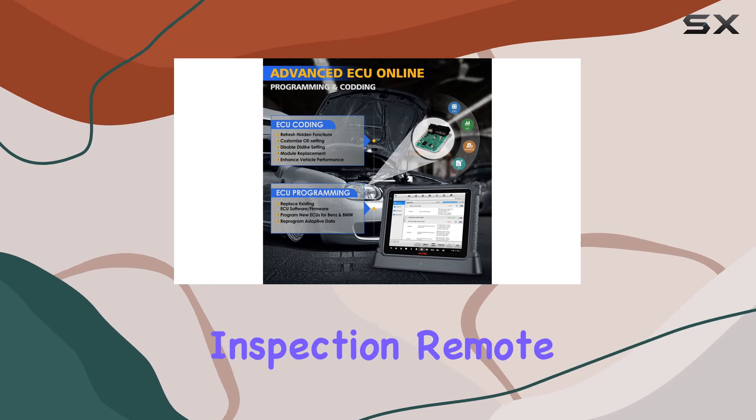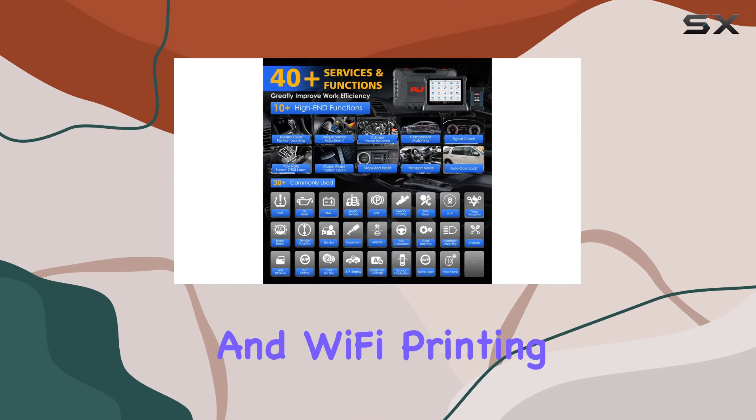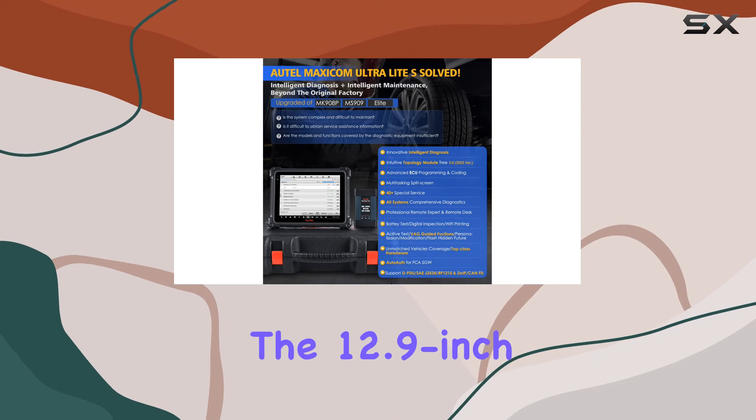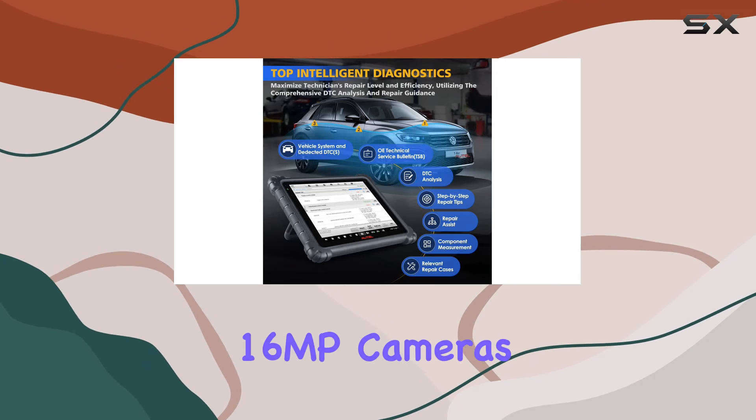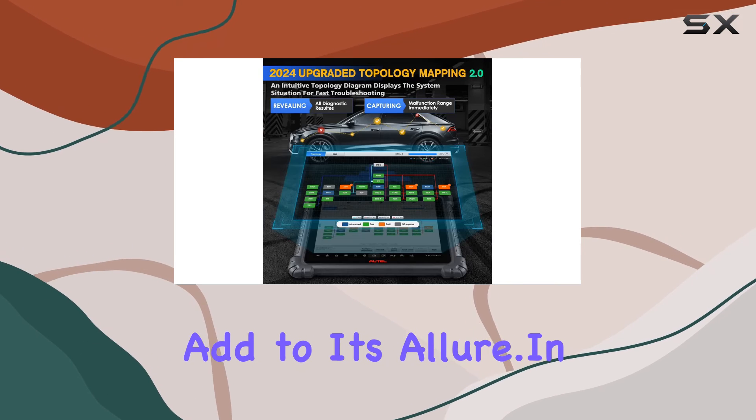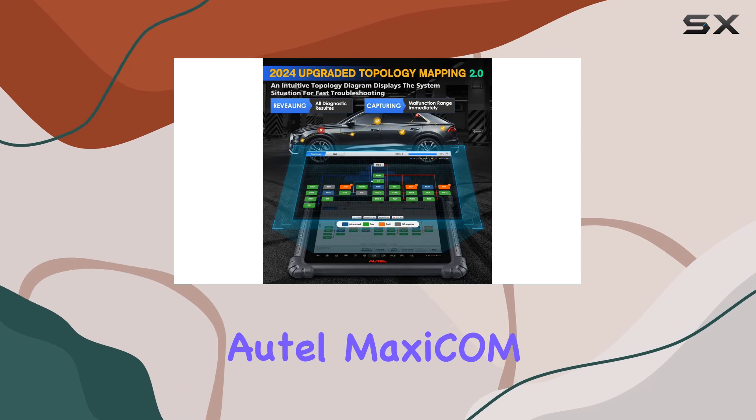Additional features include digital inspection, remote expert support, auto cloud report management, and Wi-Fi printing. The hardware is equally impressive with a 12.9-inch TFT LCD screen, an Exynos 8895 octa-core CPU, and 16MP cameras.